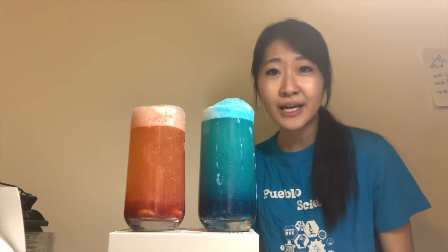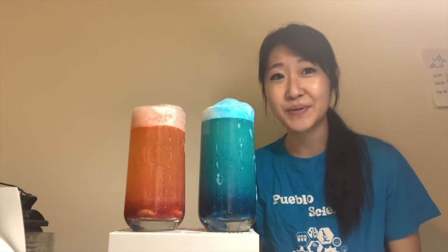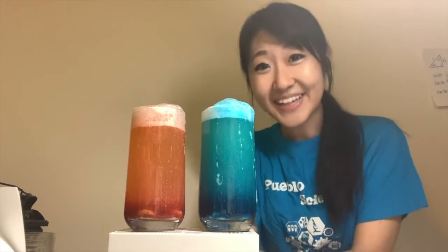Hi everyone, my name is Suman and I am a fourth year undergraduate student at the University of Toronto. Today I will be showing you guys how to make your own lava lamps. So let's get started.